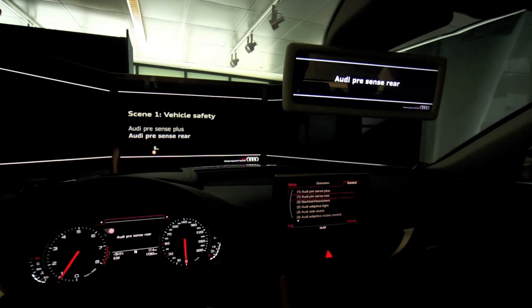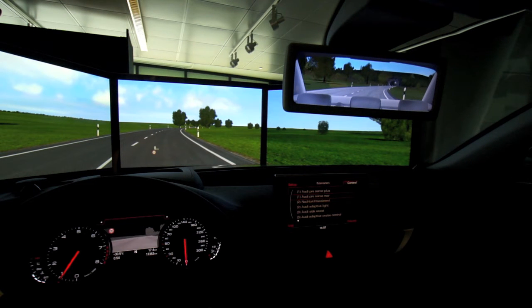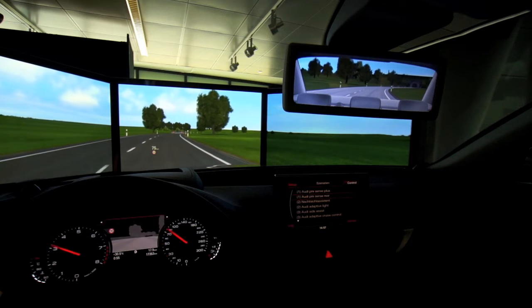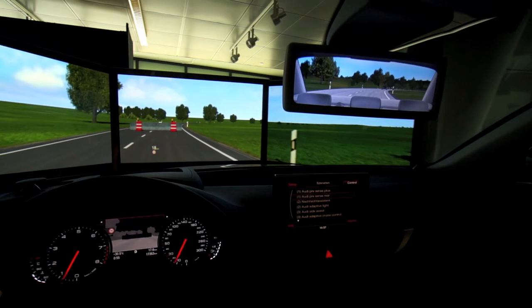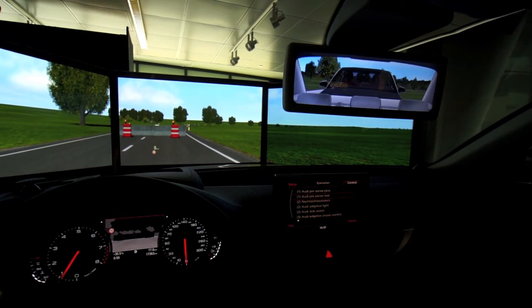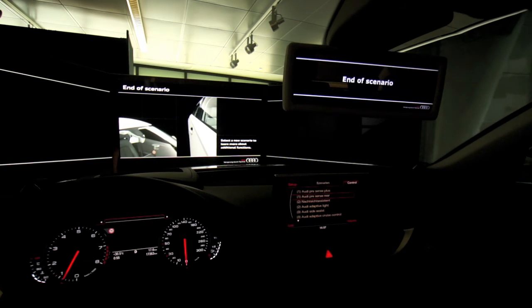Audi Pre-sense Rear. In the pre-sense rear situation it shows you the same concept but from the rear. It utilizes the Audi Side Assist sensors. As a car gets going and might be approaching a barrier, you slow down as a driver because you're paying attention, but the car behind you may not. The system gets everything ready — the seatbelt tensioners, which you saw as a little jerk, as well as the four blinkers. The four blinkers are not used in the U.S. due to the regulatory environment.